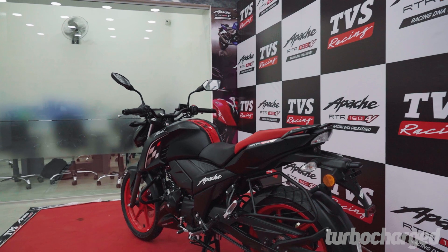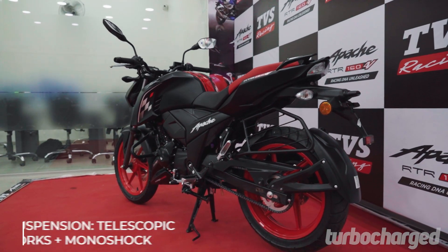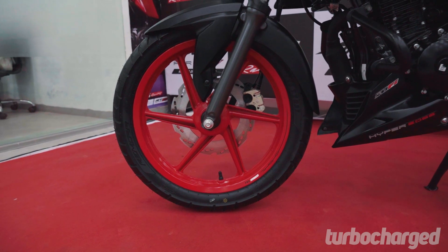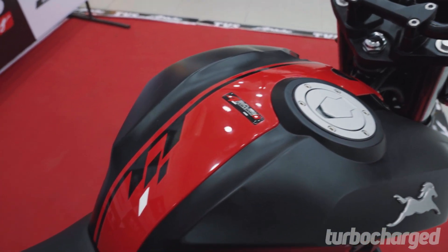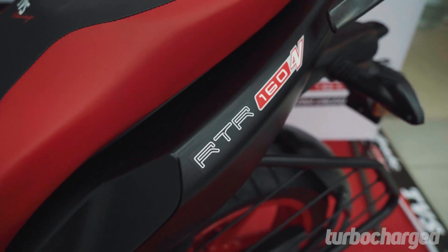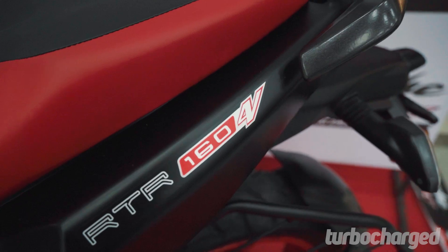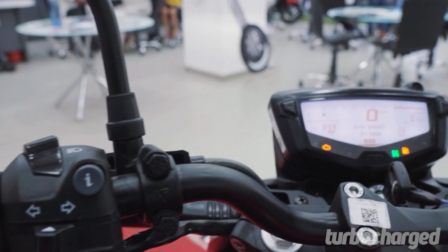Except for the base model, all versions of the bike now get a rear radial tyre, which should help improve the bike's handling slightly. In addition, the special edition is now equipped with adjustable clutch and brake levers, which is a first in the 160cc segment. Besides adding to the bike's premium quotient, this should also add convenience for the rider.